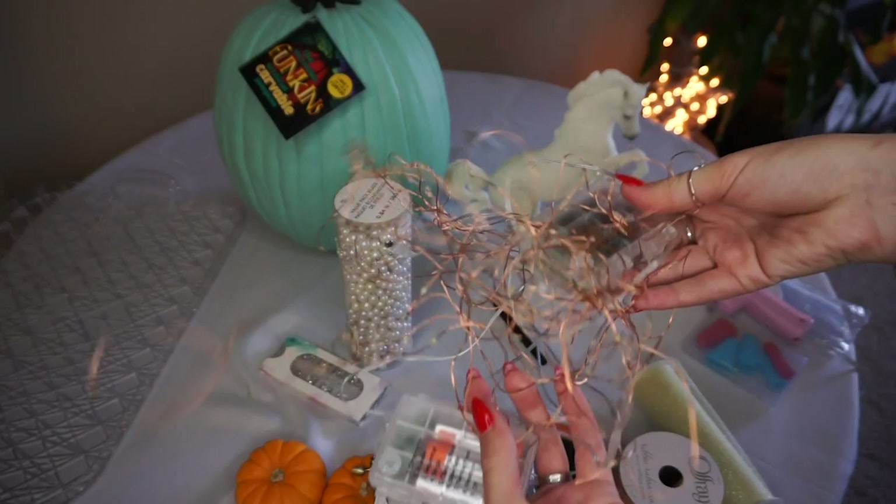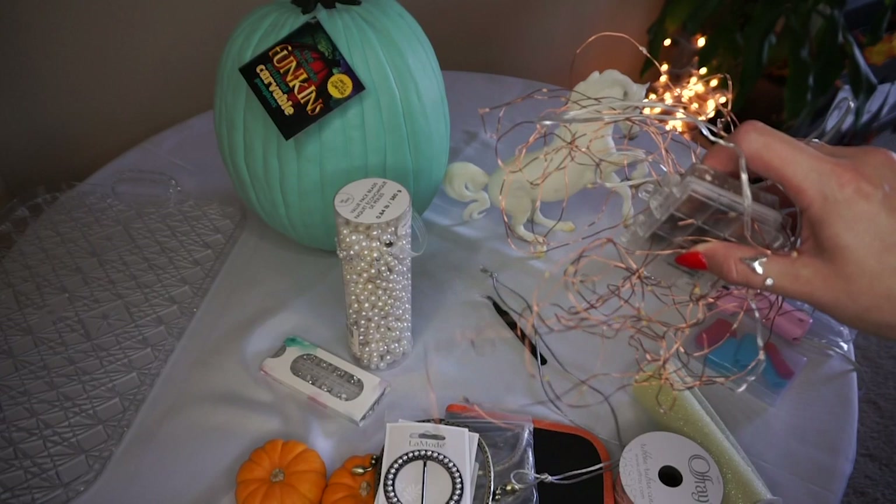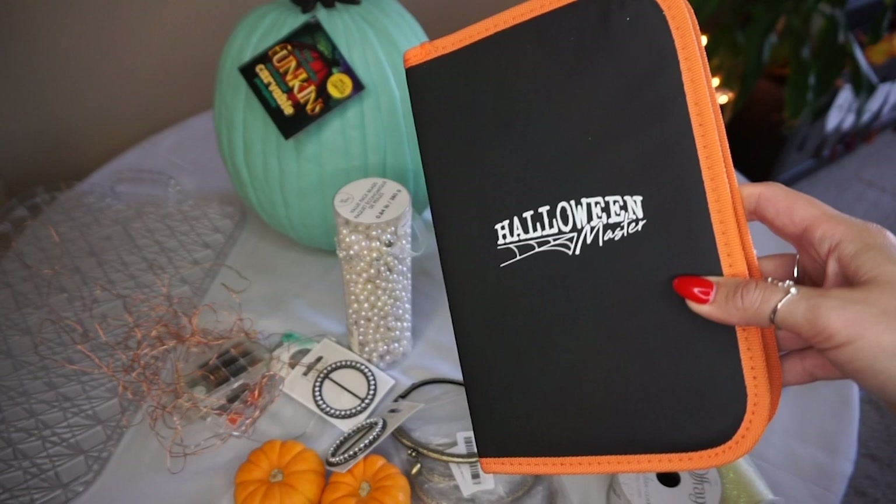We also have some battery-operated twinkle lights that could go inside the pumpkin. You could also use battery-operated candles, but I think the twinkle lights add a little bit of a fairy tale element. And lastly I have this little kit of pumpkin carving tools that we're going to use to actually get into our Funkin — our craft pumpkin. But you could also use this with a real pumpkin.